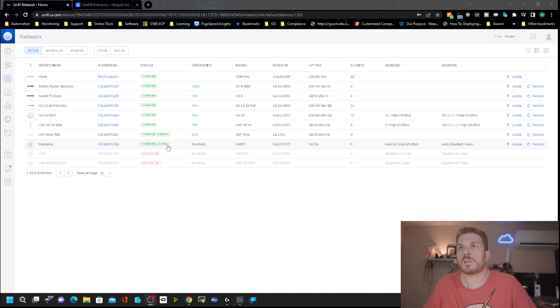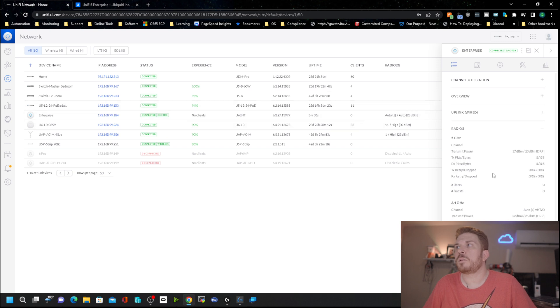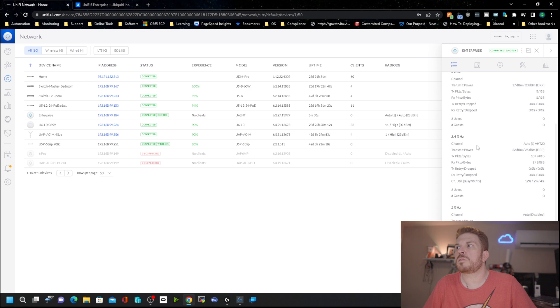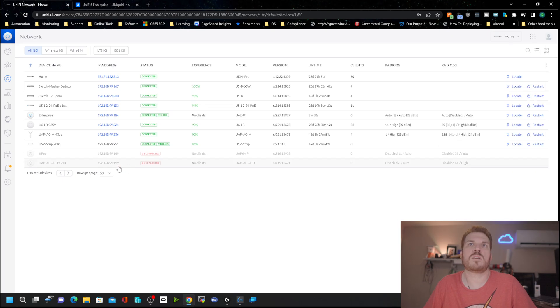It finally updated and went ahead and adopted. Interestingly, you can see it is connected at 2.5 gig. When I click on it and look at the radios, I'm only seeing 5 and 2.4 gigahertz — I'm not sure why. There's another 5 gigahertz entry, which with Wi-Fi 6E should be 6 gigahertz. Let's see if changing the interface makes any difference.